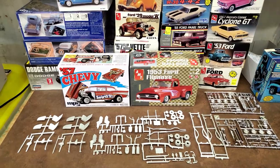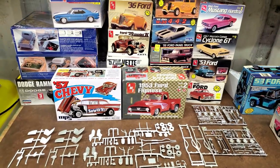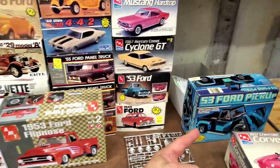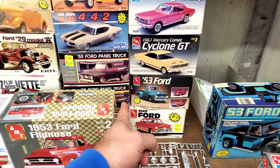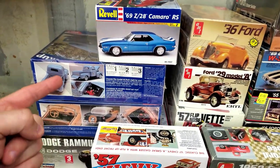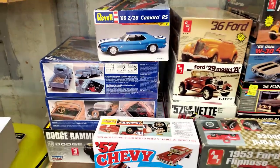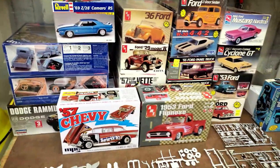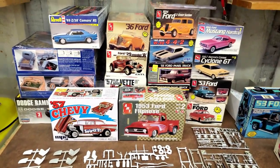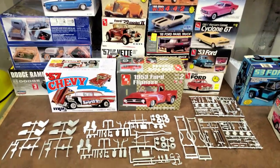Thanks for watching. If you haven't subscribed already, go subscribe. Also, if you have not joined our Facebook group, go over and do that — link in the description to both of those. Also go check out Hobby Nut Models — Mark over at Hobby Nut is who I got this 53 Ford from. Go over and check out Mark's inventory at HobbyNutModels.com. He's got all kinds of neat kits and steadily gets the older stuff so we can go back and get those kits we want so bad. You guys take care and we will see you on the next video.